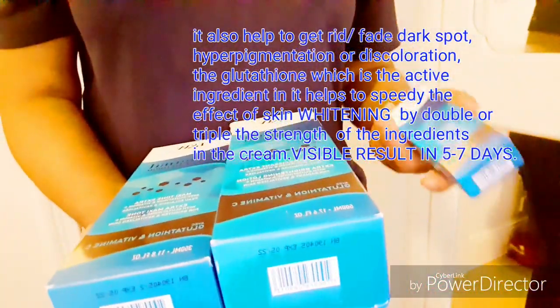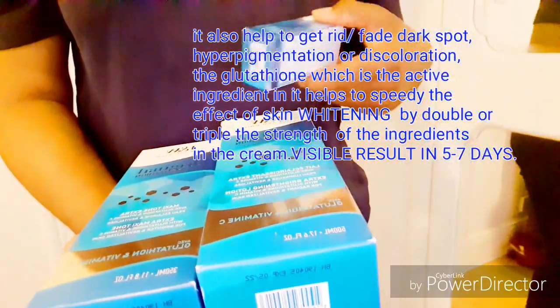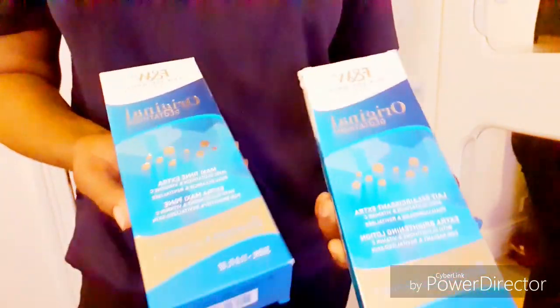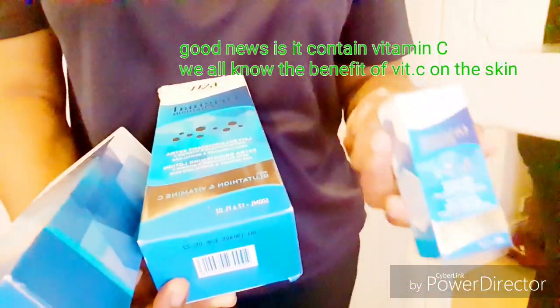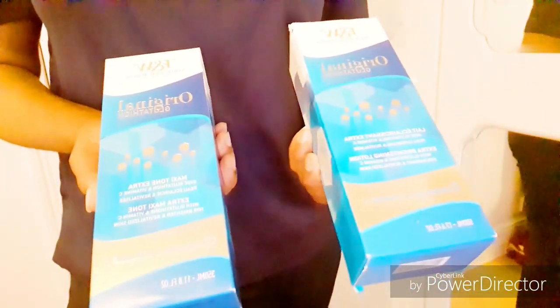To get two, three, or four shades lighter, you'll need to activate it with the serum. You can divide the cream depending on what shade you want. If you want two shades, divide the cream into two and add two of this serum in it. If you want four shades lighter, divide the cream into four sections, pour into a different clean bowl, add individual serum in it, mix thoroughly, and pour it back and mix it.